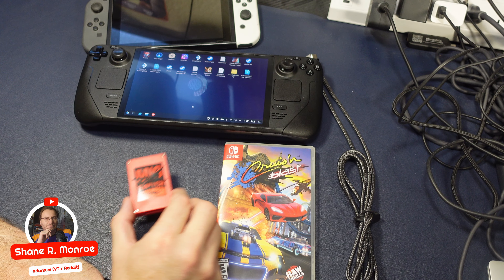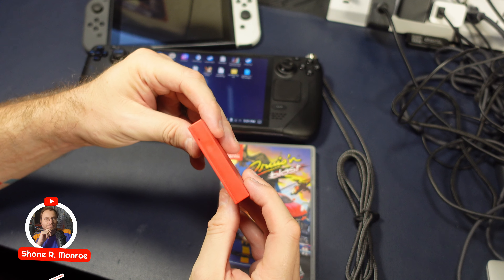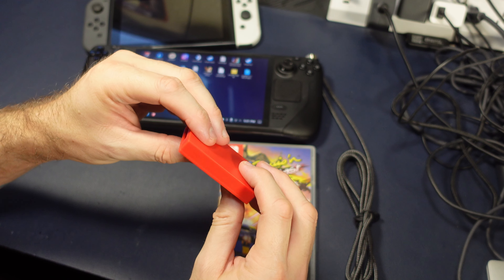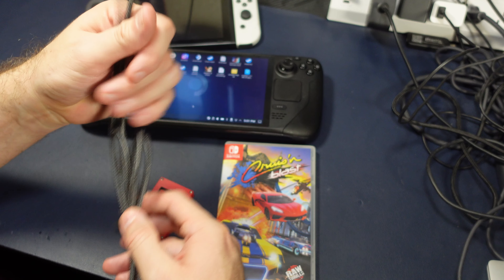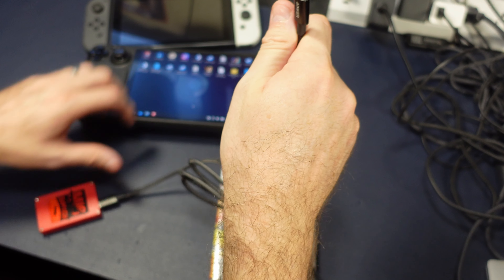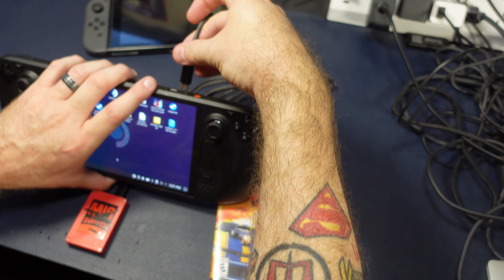Hi everyone, Shane Armonroe here today with the MIG Flash Dumper. This little red box has a USB-C port on one side and on the other side is a Switch game cartridge port. That's all you get when you purchase this thing. You'll have to provide your own USB-C cable, and we'll plug it into our Steam Deck.